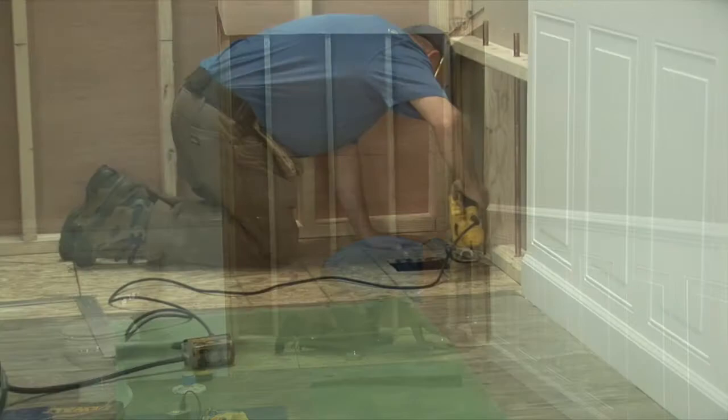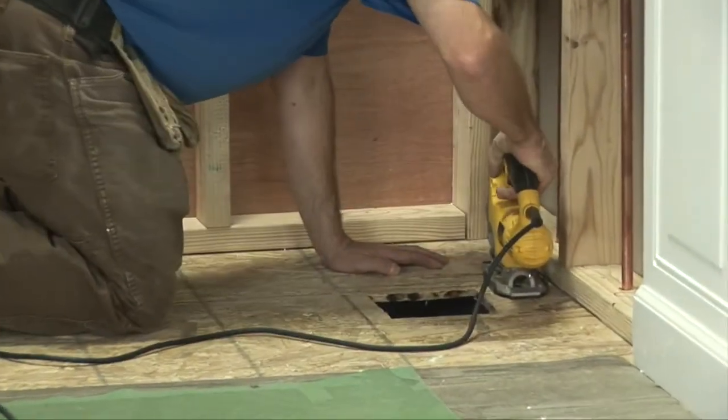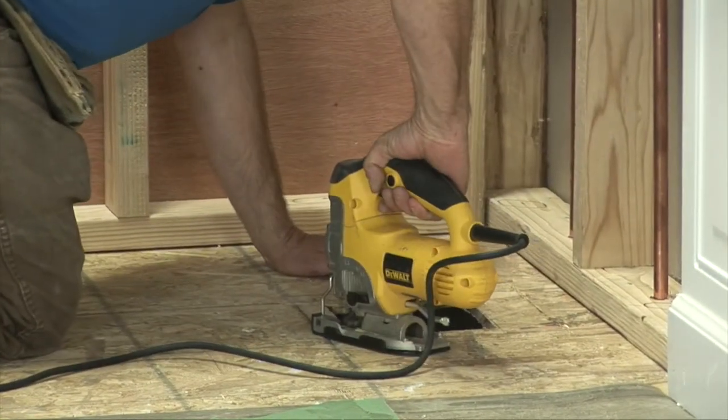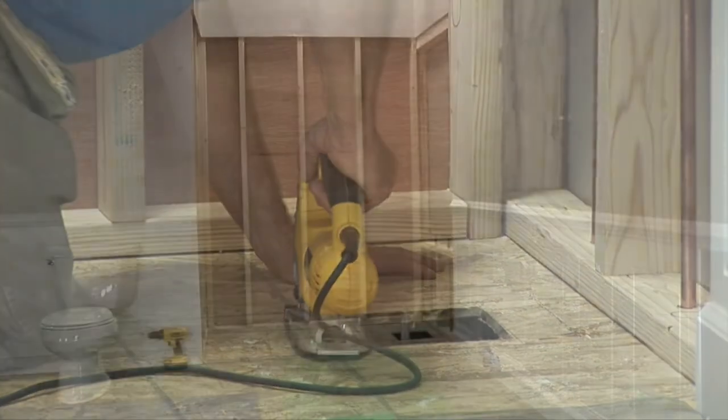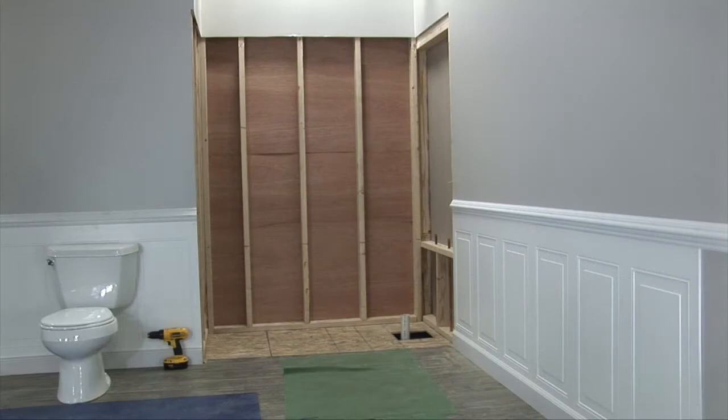A 10-inch by 10-inch opening around the drain is required to receive the shower pan and prevent the drain area from being pushed up out of its engineered position. Failure to do so will cause puddling in your shower. Stub out and extend the drain pipe 2 to 4 inches above the floor.